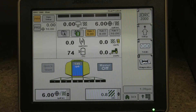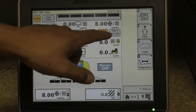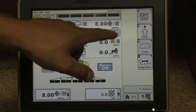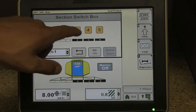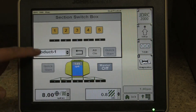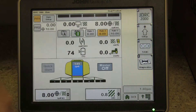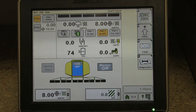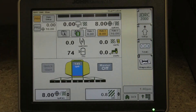Down here, as you can see, we have each product listed. We can switch between rates and see the target rate moving as we change it. Here we have the sections, so we can manually turn off sections, turn them back on, and then we have the all-on button. We can do that with each product. Back to the main screen, we have another tank fill we can monitor here.